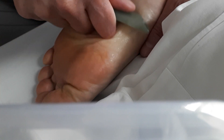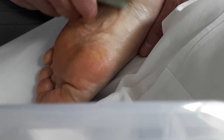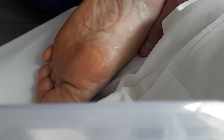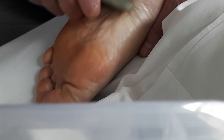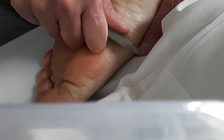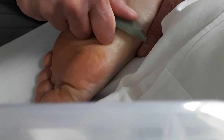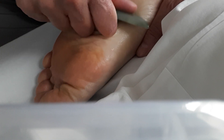I usually follow this up with a little bit of acupuncture around the Achilles tendon and around the sole of the foot, to continue to relax all the muscles and loosen everything up. I'm always working to the patient's tolerance — because it can be a little bit ouchy when you start breaking things up.